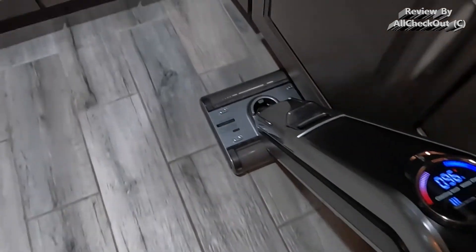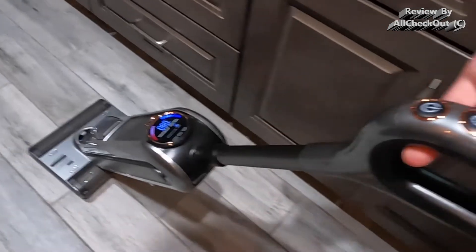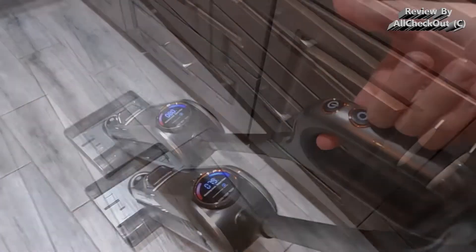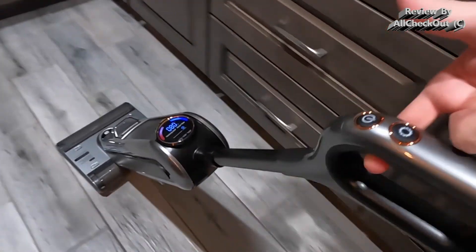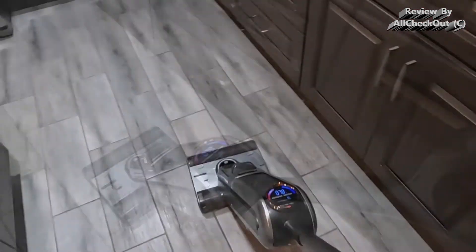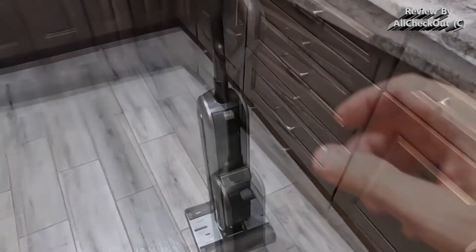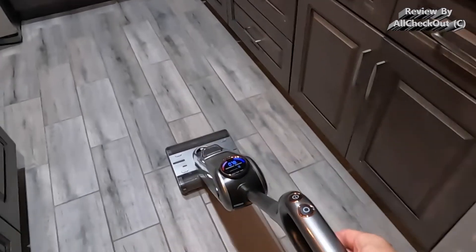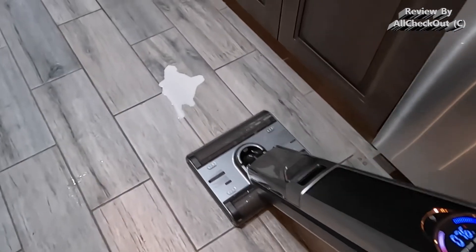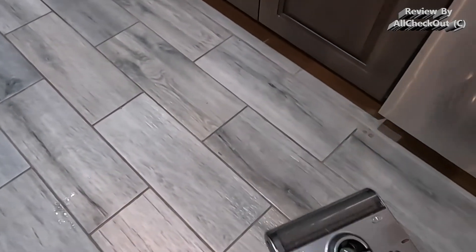If you think that this strong vacuum with all these functions needs a lot of power to push and pull, I can tell you that's definitely not the case. I can even move it easily back and forth with only one finger. If you need a short break, you can just put it in an upright position, and when you're ready to go again just pull the handle and it will start automatically. Even larger spills like this milk here are absolutely no problem for this vacuum.